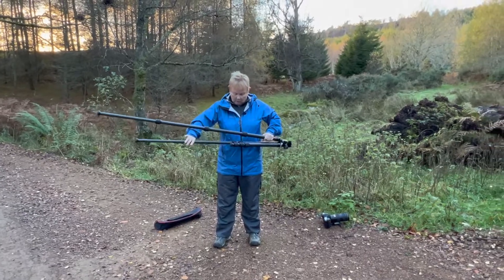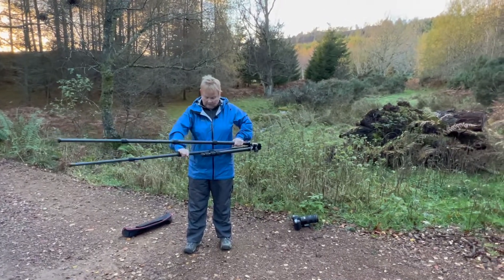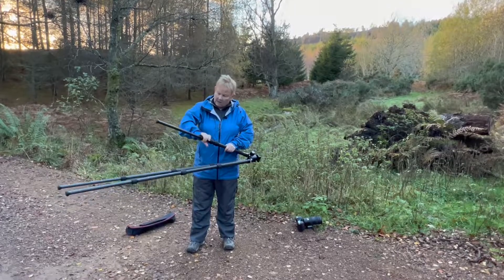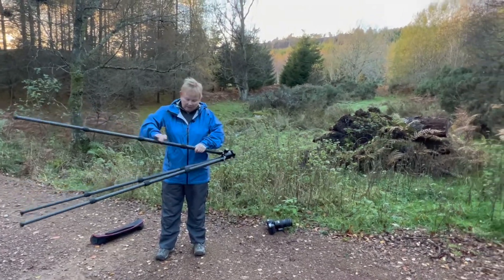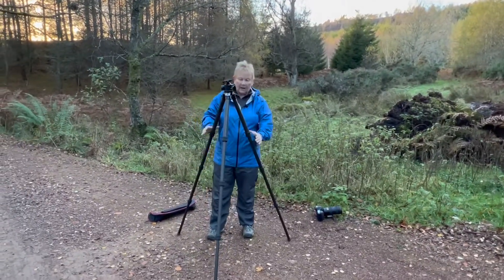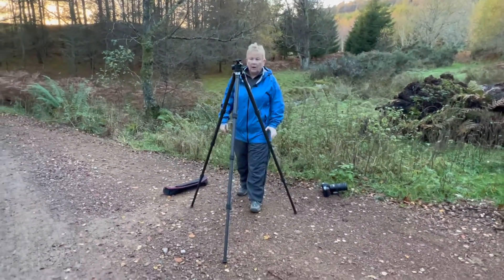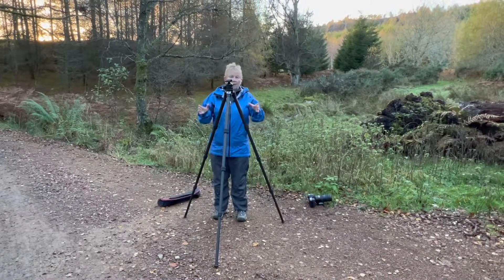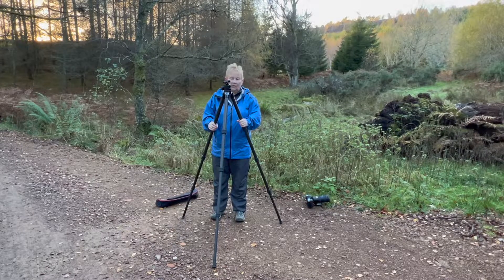Turn, lock — and here we go. Look at the countryside behind me, it's pretty stunning. Here is the Sunway Photo Tripod fully extended. I'm about 5 foot 4, 5 foot 5, and this gives you a rough idea of the height.